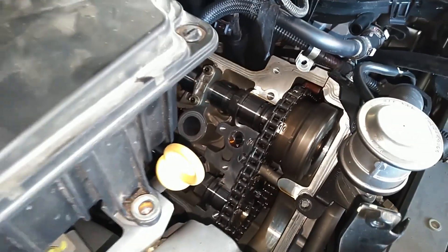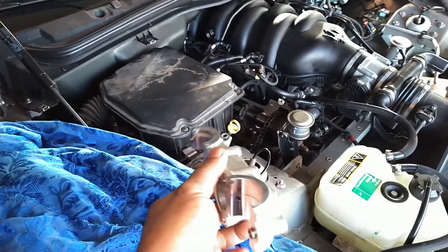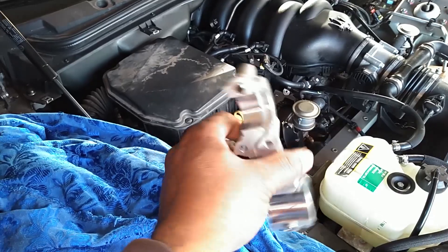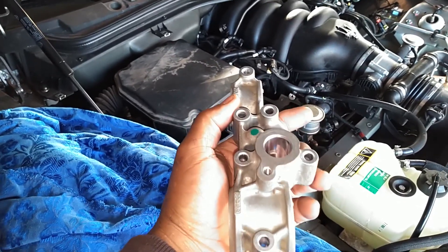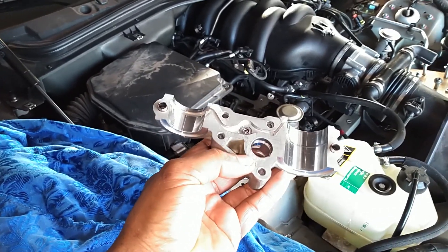So that's what this modification is all about. If your vehicle has not had this modification done on it, you may want to stop what you're doing and have it done — either tear into it yourself, send the cam caps off to get modified, or get it to your trusted mechanic or dealer and have them get it done.